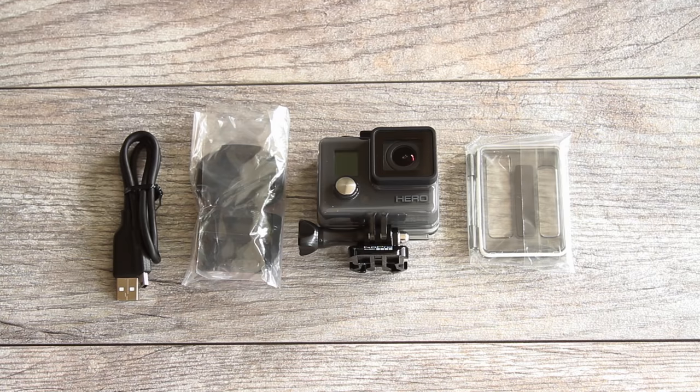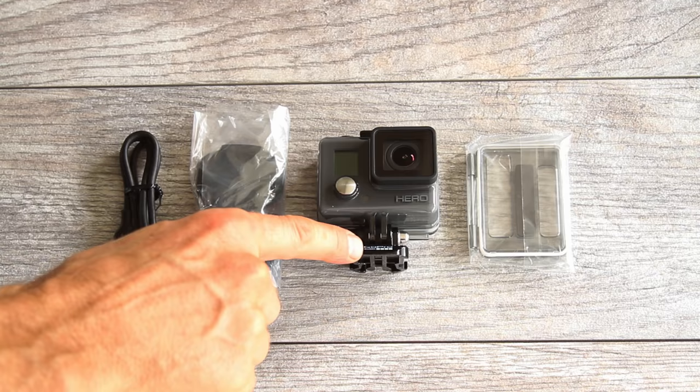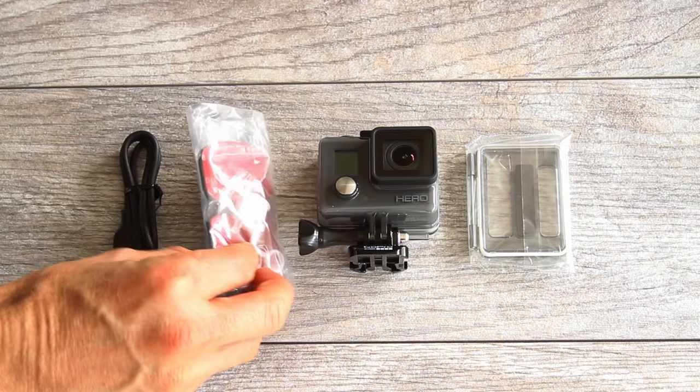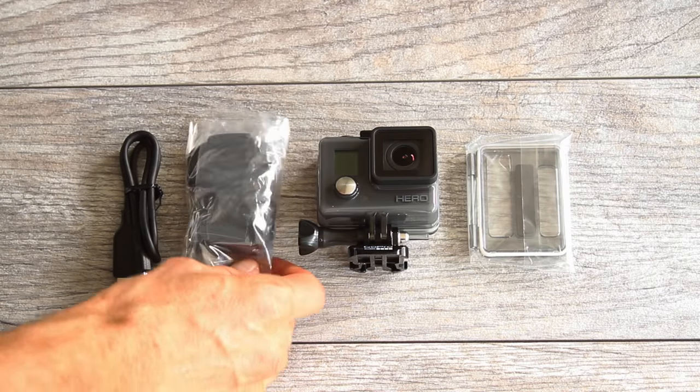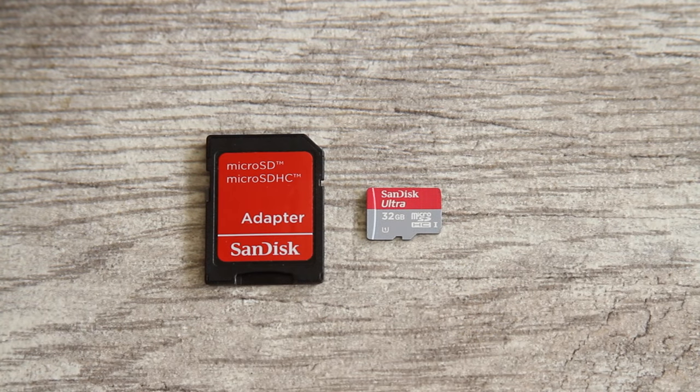Here is everything that should have come in the kit: a skeleton back door, your camera on a buckle, two adhesive mounts, a white locking plug, and a USB cable. You also need to buy a micro SD card if you haven't already. It requires a class 10 or UHS-1 card, up to 32GB max.